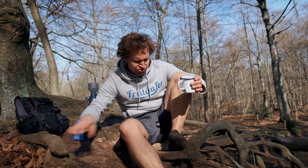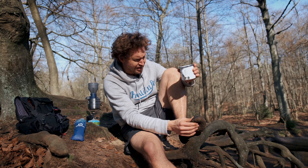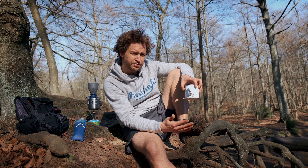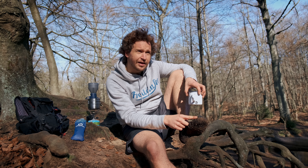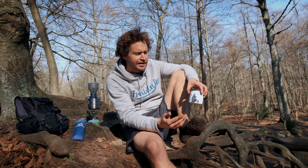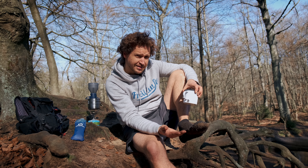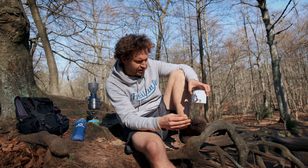Ich finde die Dinger schon gut. Ich bin positiv überrascht, muss ich sagen, und war wirklich sehr voreingenommen. Für mich persönlich ist die Frage, was es mir für einen Mehrwert bringt. Der Unterschied zu Barfuß ist für mich so gering, dass ich eher barfuß laufen würde, wo es geht – und dann die Sandale nehmen würde, wo ich das Brett unterm Fuß brauche und unbedachter über Wurzeln brettern will. Deswegen würde ich eher zwischen Sandale und Barfuß wechseln und nicht zwischen Socke und Barfuß – der Unterschied wäre mir zu klein.